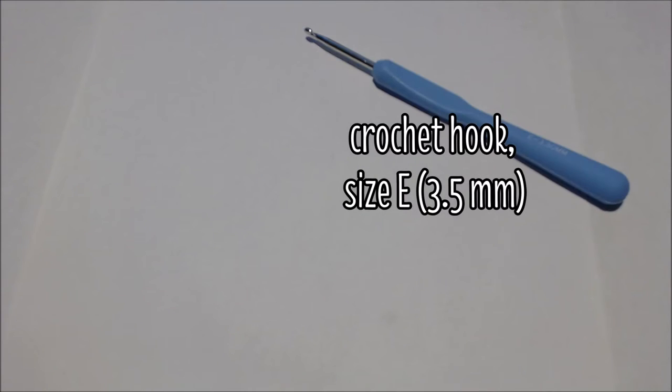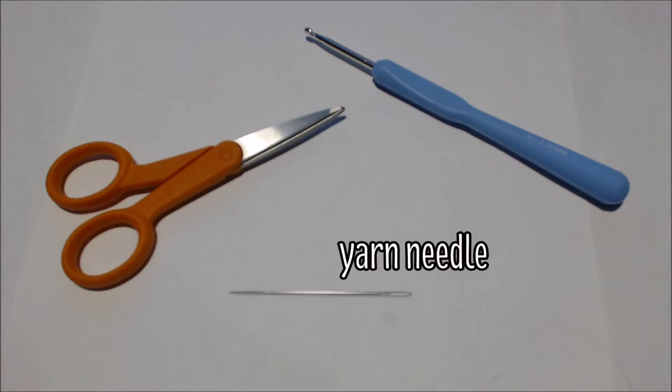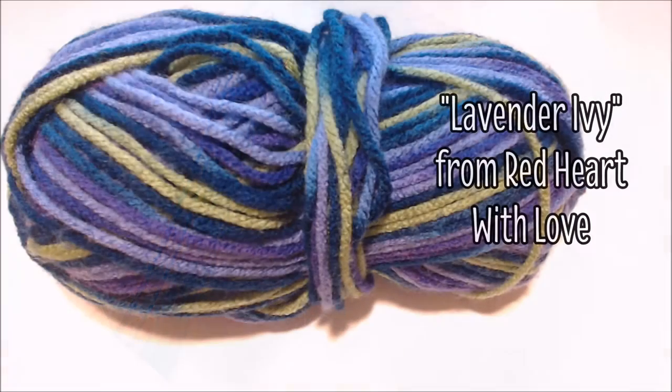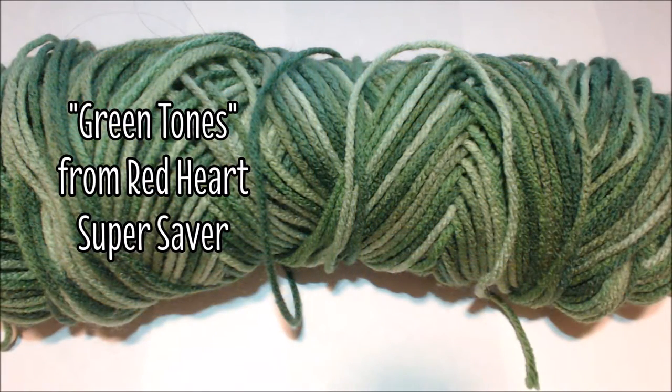You'll also need a crochet hook — I'll be using a size E — a pair of scissors to cut off your yarn, a yarn needle to sew in your ends, fiberfill to stuff your doll, and you'll need yarn. I'll be using Lavender Ivy from Red Heart With Love for the tail and Green Tones from Red Heart Super Saver for the fins, but you can use any worsted weight yarn you like.